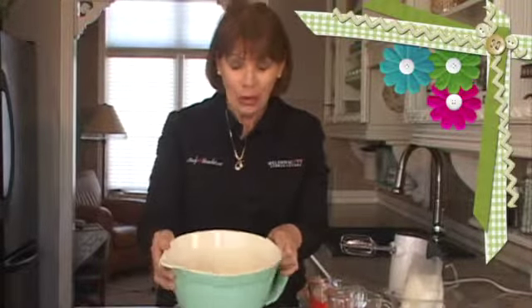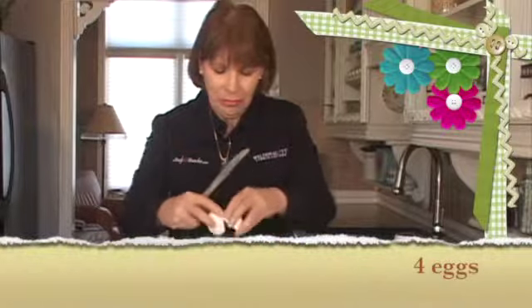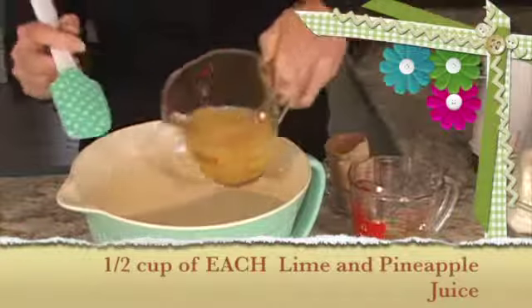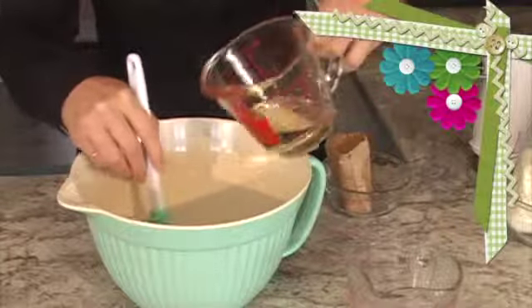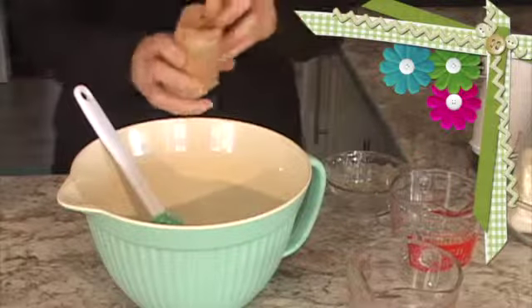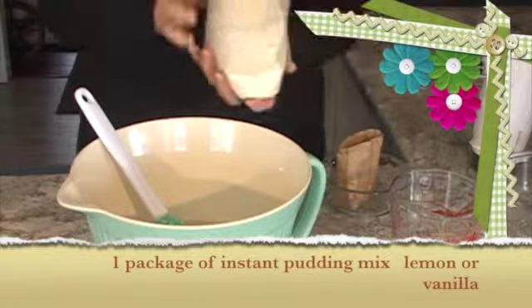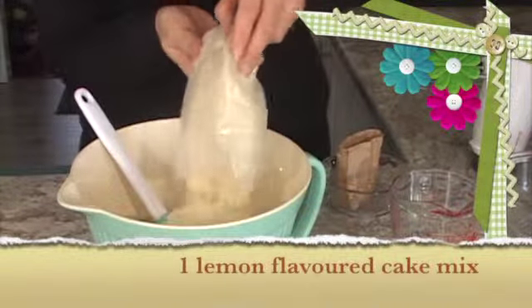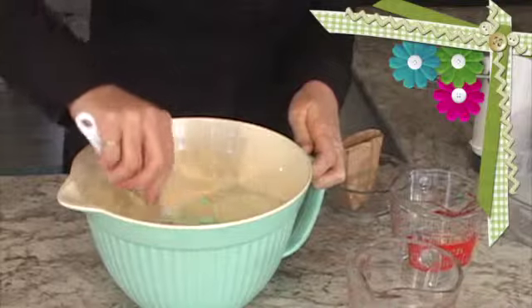Next we're going to make a really easy batter. I've got four eggs in the bowl. Now we'll add the rest of the ingredients: lime and pineapple juice, half a cup of vegetable oil, the pudding mix — this is lemon flavored instant pudding — and one lemon flavored cake mix. We're going to beat that together for a few minutes.